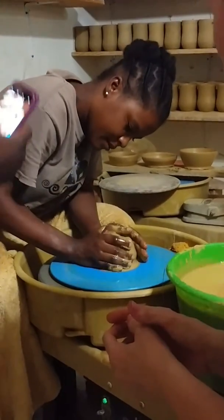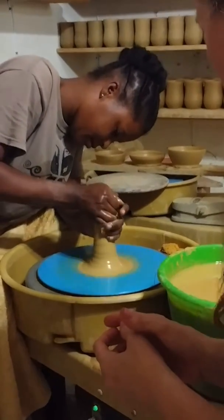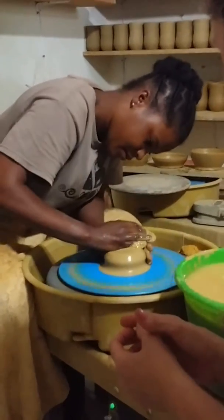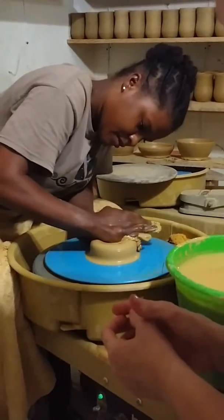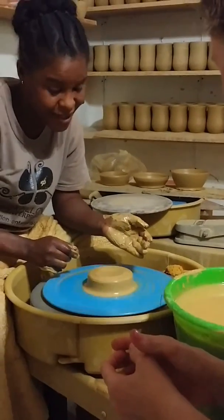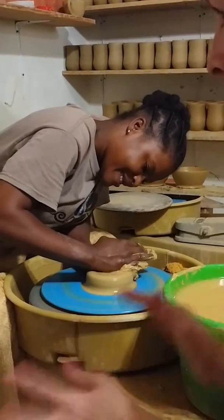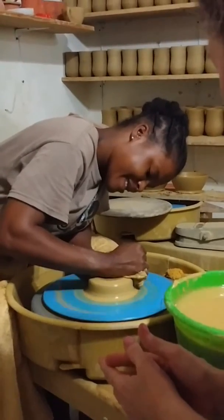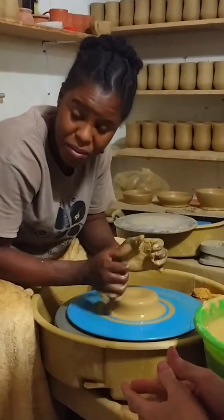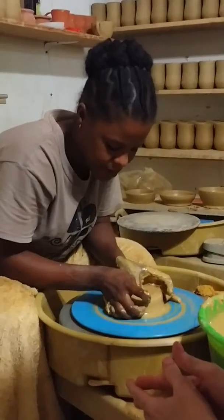It just goes up and down so you can take off the air. You don't want it to be wobbly. Put the tongue in the middle.